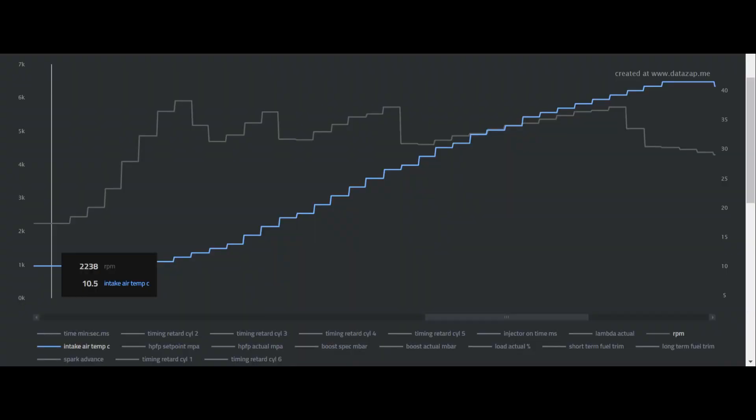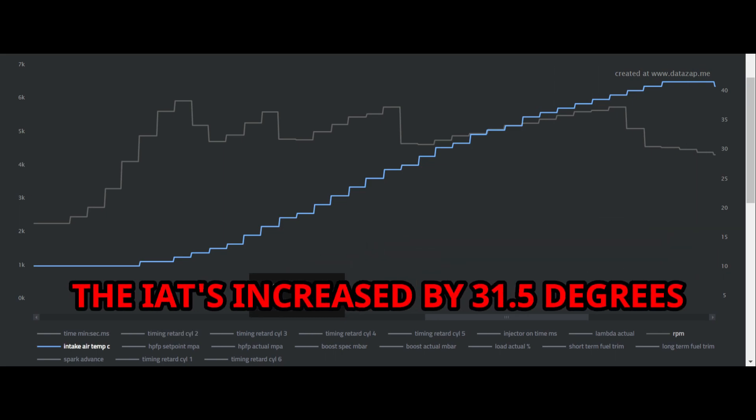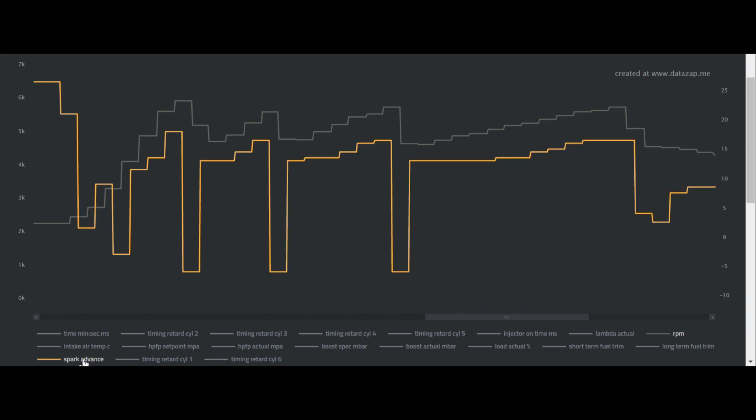We're logging — let's see what these temps get to on this first run. Third gear, fourth gear, fifth gear. Here's the log of my first run: I started out at 10.5 degrees for my intake air temp, and by the end of the run I was seeing 42 degrees — that's an increase of 31.5 degrees. For timing advance: at the top of second I was seeing 18.5 degrees, third 17 degrees, fourth 17 degrees, and fifth 17 degrees.